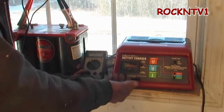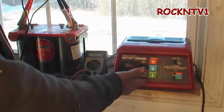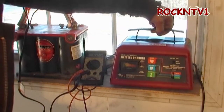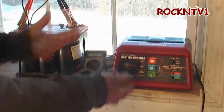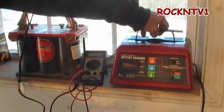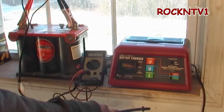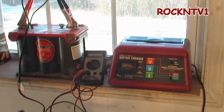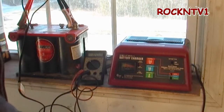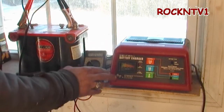That's a trickle charger — that's more of a maintainer. This is actually a battery charger. Because it is computer-controlled, it's got a CPU chip in there and a transformer in it, which is why it weighs something. For the money, you really can't beat it. As long as you come home with one that works and you're not trying to start a vehicle that's been sitting in a snowbank all year with a dead battery from 1942, you're probably going to be just fine. For the money, this is actually a pretty decent deal.